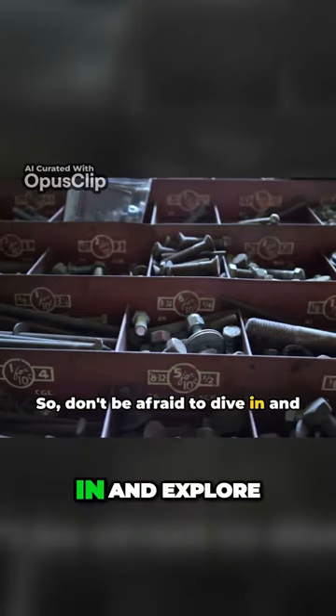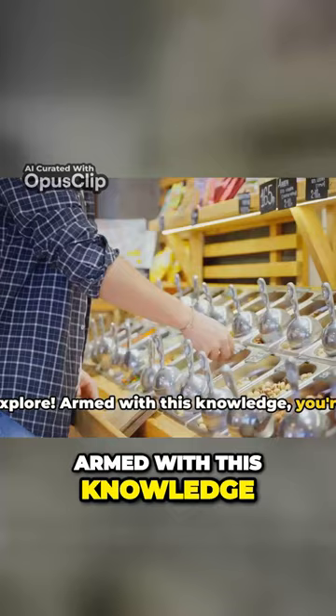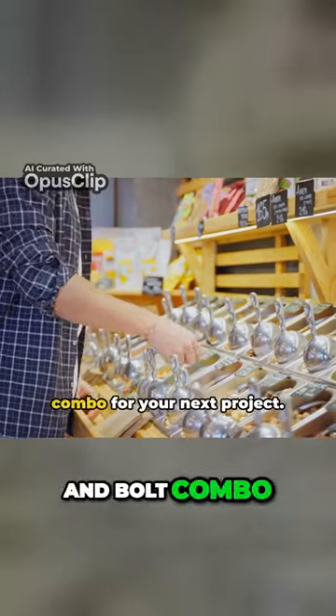So don't be afraid to dive in and explore. Armed with this knowledge, you're ready to select the perfect nut and bolt combo for your next project.